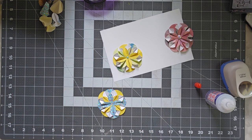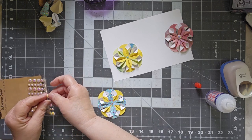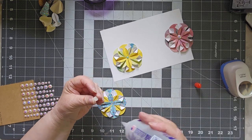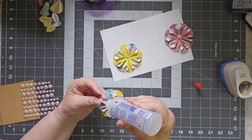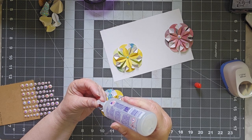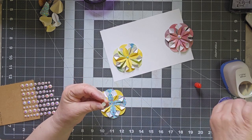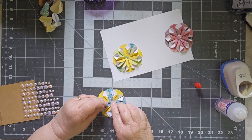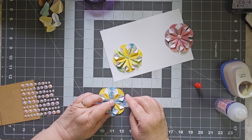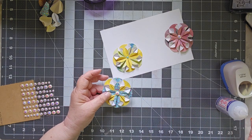I like using Fabri-Tac for this because it doesn't set up right away, so you can do some adjustments if you need to move things around. I have all eight in now, but I want to adjust just a little bit to make sure I'm level all the way around. Once you have them where you want them — you don't have forever on the Fabri-Tac, but you have a little bit of time. And if you're not completely centered, don't worry about it, because that's what the center piece is for. Now that you have your flower made, you want to take a button, or a gem, or another piece of paper, put a little bit more Fabri-Tac on there, and put that right in the center. Isn't that cool?